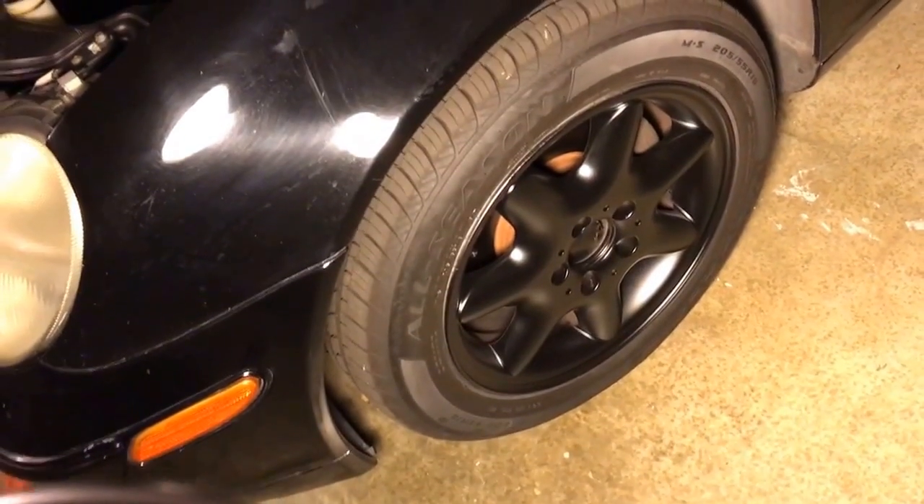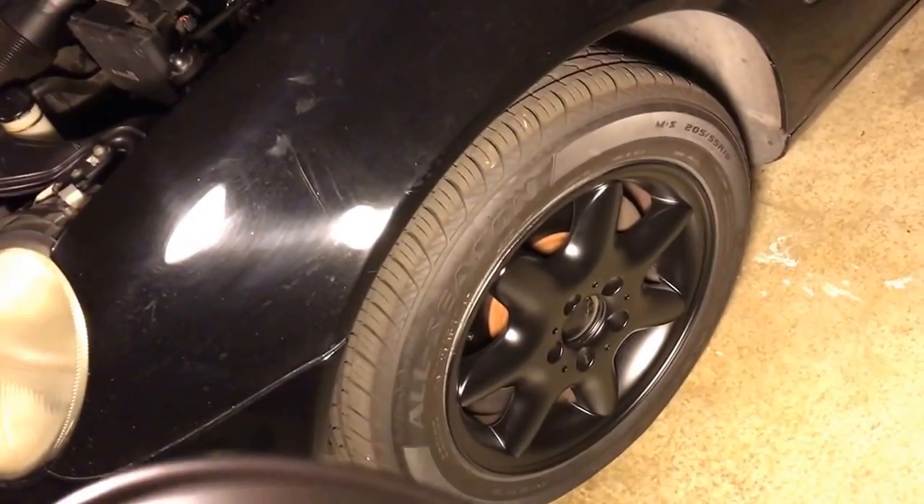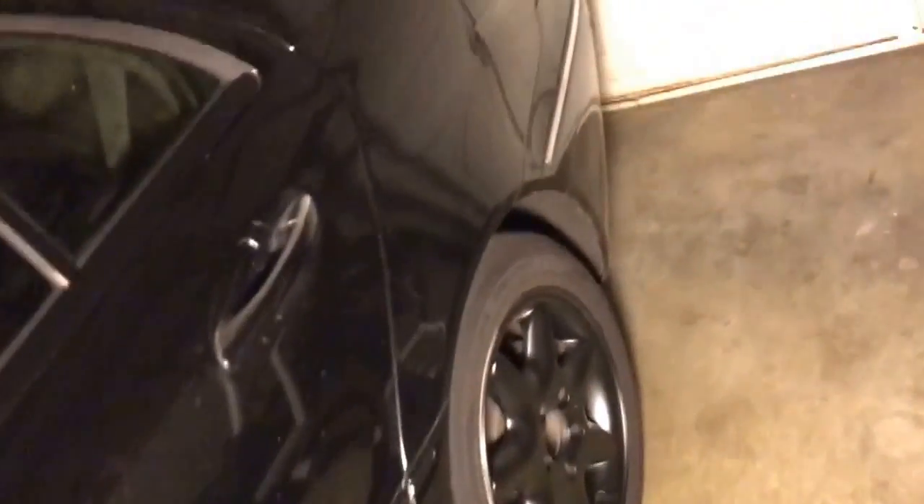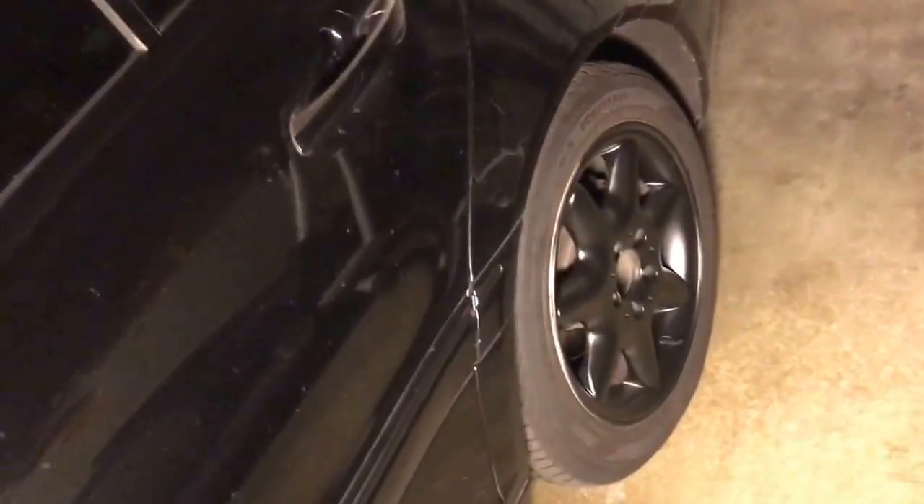I painted the rims. I took them off, sanded them, washed them, and painted them — no plasti dip. Over here, this little trimming right on the edge of the window, I painted black. The trimming on the side is all painted black. The trimming right there is all painted black, and I need to do the back — you see how that's silver — I ran out of paint, but I need to do that one. The rims back there are painted black as well.